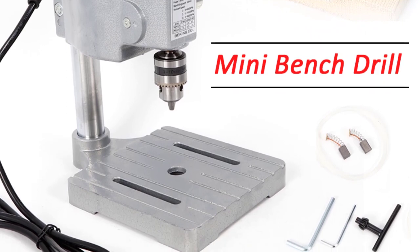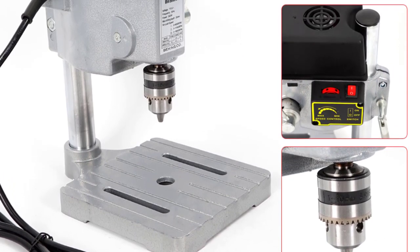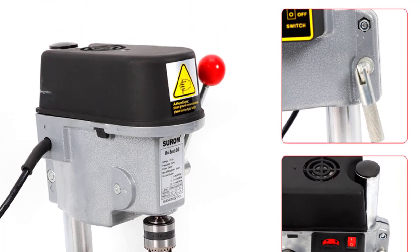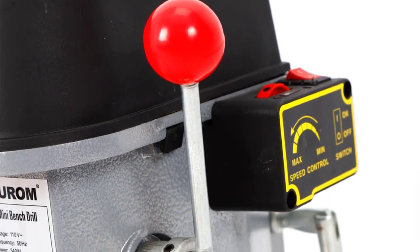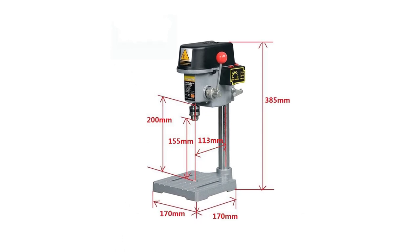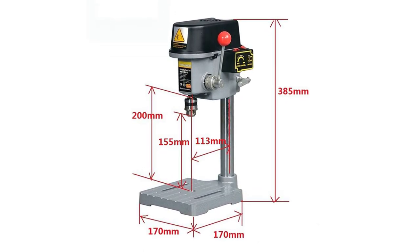One of the standout features of this bench drill is its smooth operation. The drill's motor runs quietly, providing a serene working environment. The downfeed travel of 4cm and a max stroke of 2.5cm ensure accurate and consistent results, which is crucial for precision work. The drill's stability during operation further enhances its accuracy. The user-friendly controls make it a joy to operate, with an intuitive interface to adjust speed and depth with ease. The adjustable settings have proven invaluable when working with different materials.